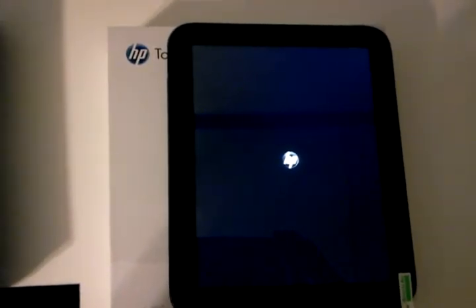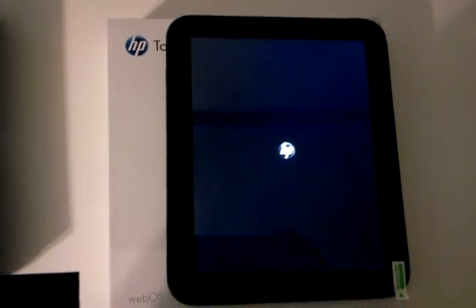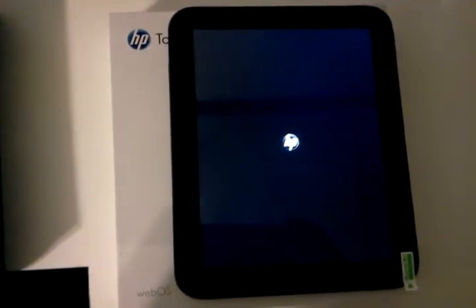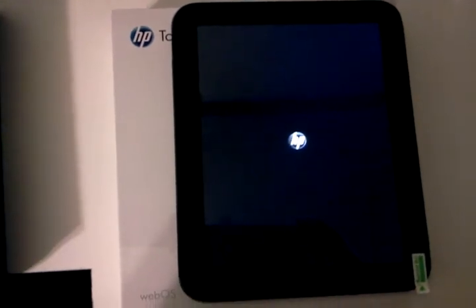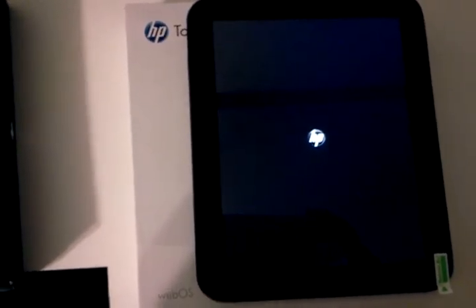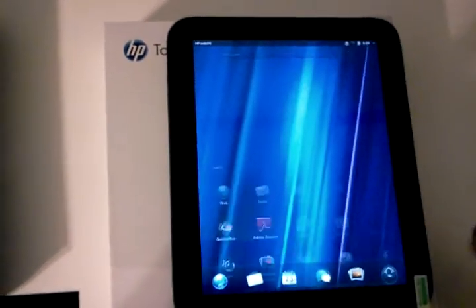I'm going to record until it boots up into webOS just to show you that it works. It takes a little bit of time when it boots into the webOS side, even without the Android thing — I always thought it took a little bit longer. Also guys, this thing takes a while to charge. It will not let you turn it on even if you have it plugged in if it doesn't have a certain amount of charge. So don't let it run out of charge, and don't freak out if you think it's broken — it just takes a while.